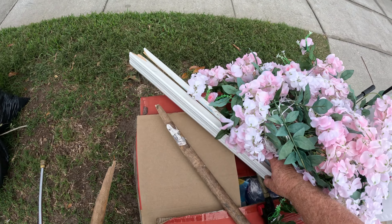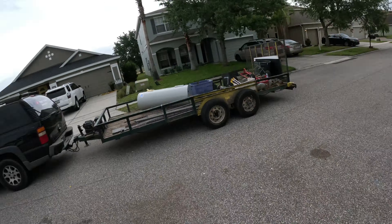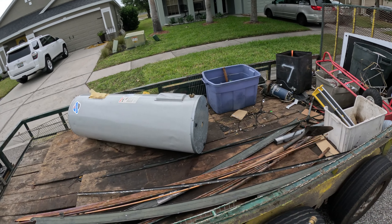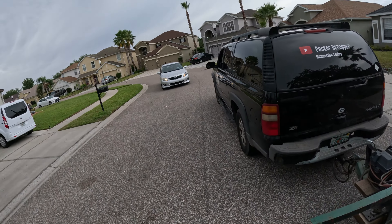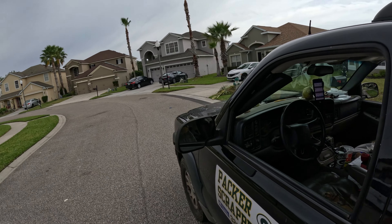What you got in the box, huh? Anything good? That looks like trash. We're going to go until the rain shuts us down. All right, moving on.